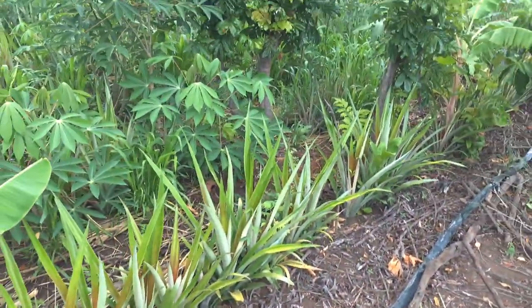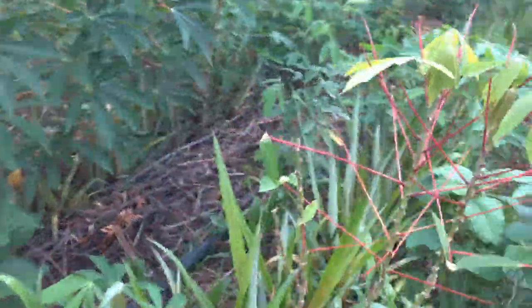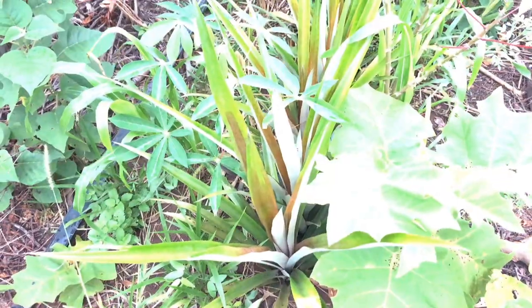These are 6-month-old pineapples. You can see they look pretty good. They reach just above my knee, so they're probably about 60 centimeters tall.